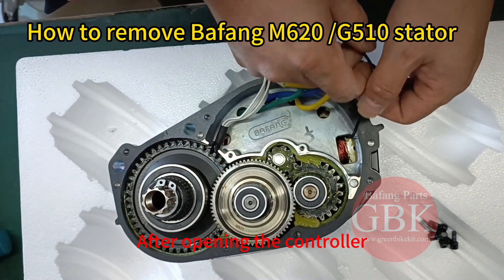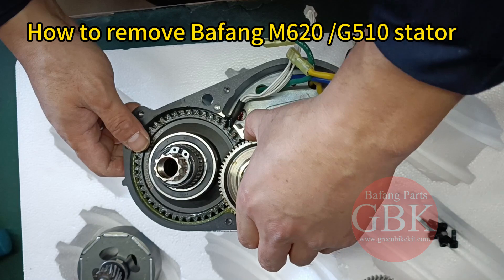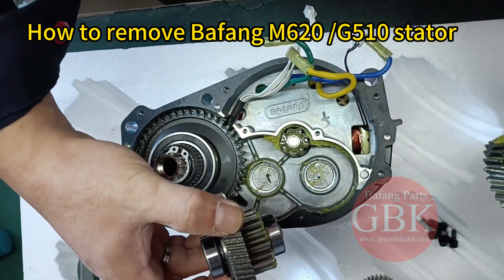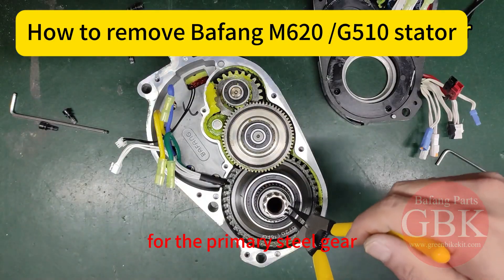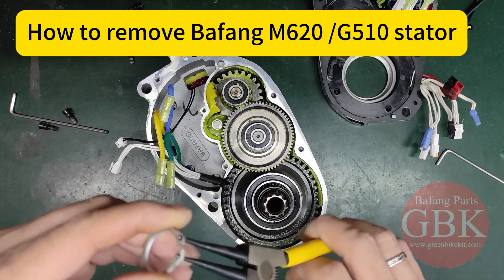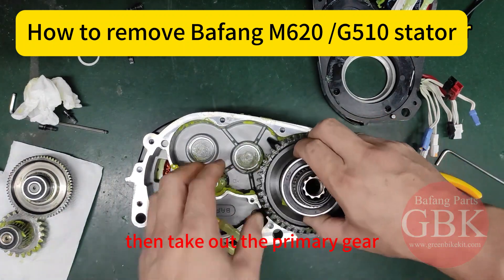After opening the controller, you can see the gears inside. The two small gears are easy to take out. For the primary steel gear, you can use a circlip plier to remove the C-clip first, then take out the primary gear.